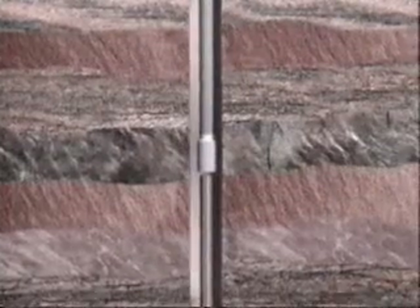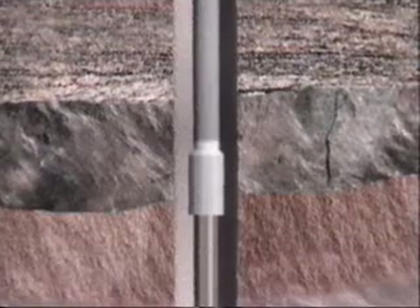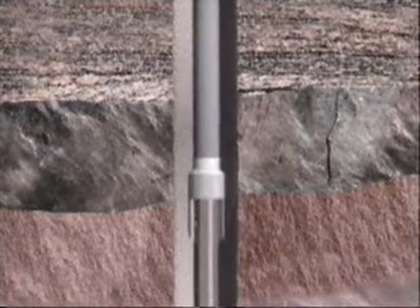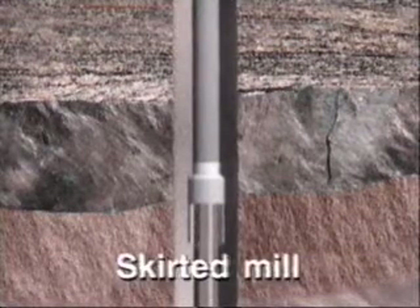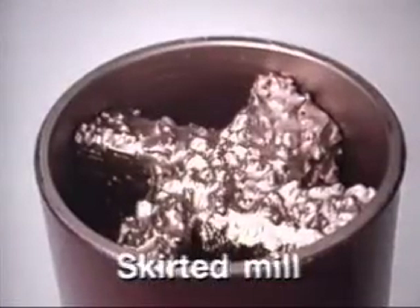If the top of a fish is bent, twisted, or broken, it should be dressed off to provide a clean top so the grapple can secure it firmly. Dressing off is achieved with a skirted or hollow fluted mill. Several types of mills are available for this purpose and other jobs.